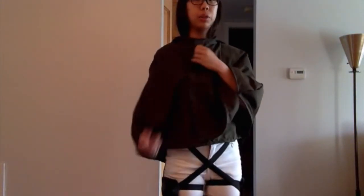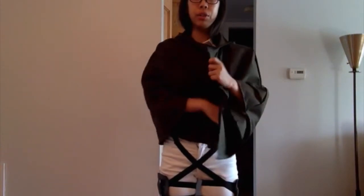I gotta say, this is my first time making a cloak, so I'm actually kind of proud of how it turned out.